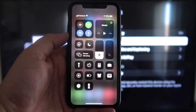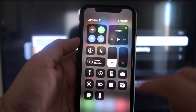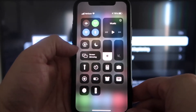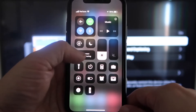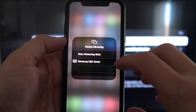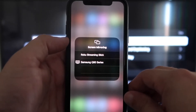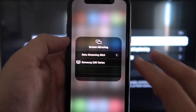Once you're on your iPhone, swipe down on the top right corner — that brings up your menu icons. Right there in the middle you'll see where it says Screen Mirroring. Go ahead and tap on that. You'll see a couple of options pop up, and at the very top it says Roku Streaming Stick. Tap on that.